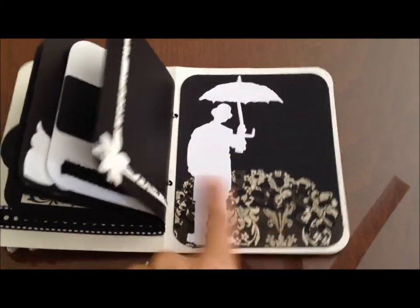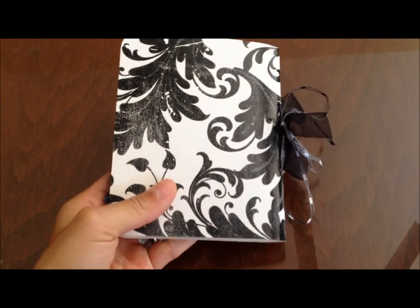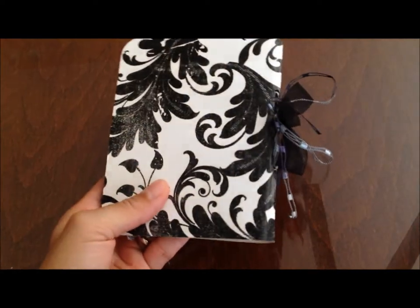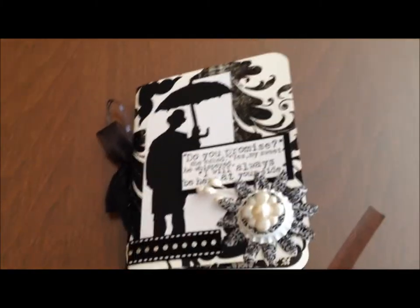That's the last page — I used a big chunk of the black cardstock and then part of the cutout trim Tim Holtz die. I still have to sign the back, which I'll probably use one of the strips from the scraps and stick it in there and sign it. Thanks for watching and have a wonderful day, bye!